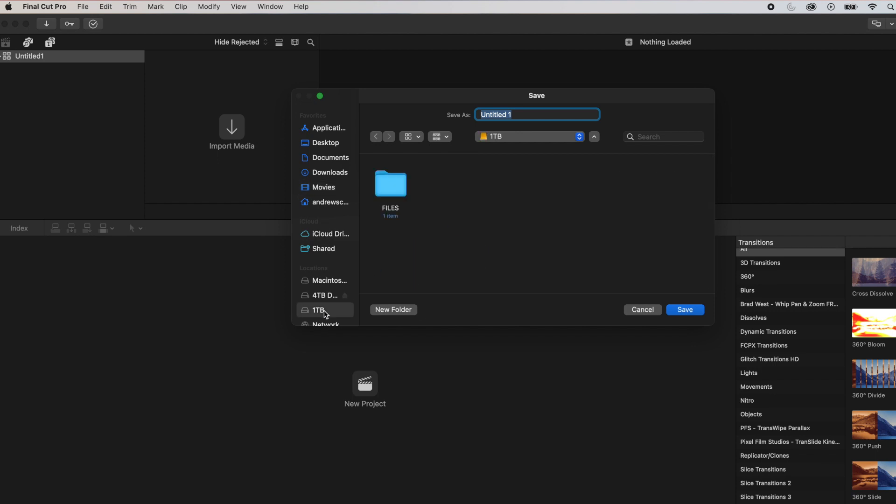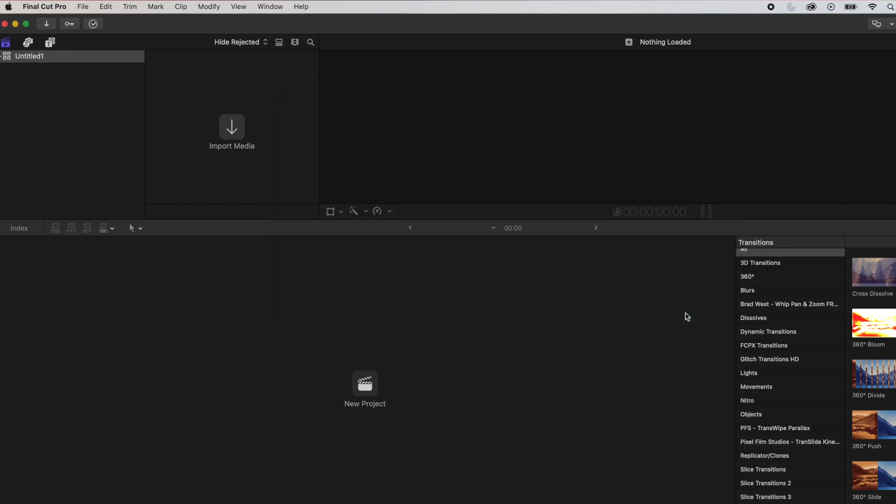Instead, click on the hard drive of your choice, click New Folder, and at this point, name the folder whatever you would like. Save the project as whatever you'd like, and then click Save.